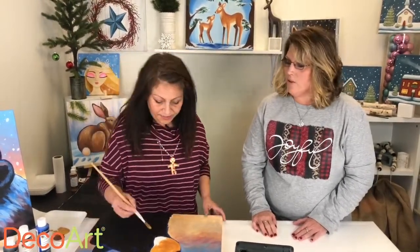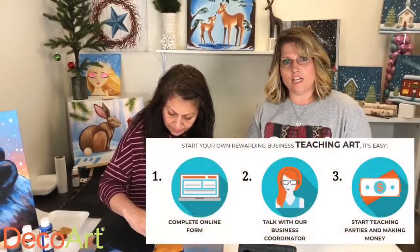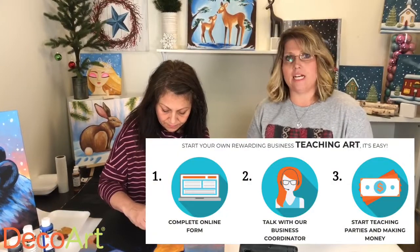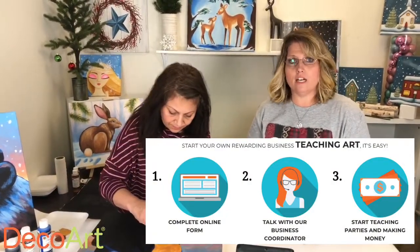So Christy, let's say I'm interested in becoming a consultant and I just want to start teaching on my own. What would be the first step? You need to go to the Social Artworking website, complete an inquiry, submit it through the website, and our sales coordinator will send you the information on how to become a consultant with the program.